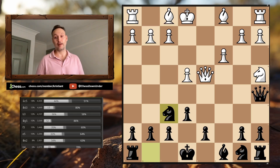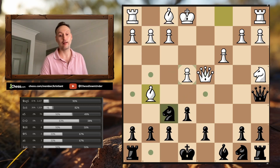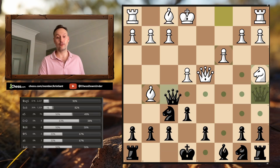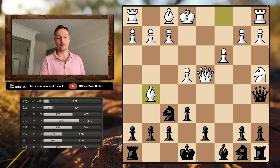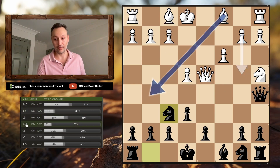Another blunder played fairly frequently is Bishop to G5 — a very natural developing move. White now has two attackers against the F6 Knight and thinks he's about to win a pawn or damage Black's structure. But the Queen on A5 simply slides across and picks up the Bishop. If we look at the statistics, Bishop G5 is played in 10% of games and it simply hangs a piece in one move. Absolutely incredible.